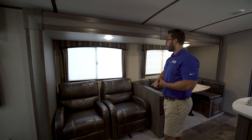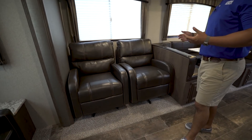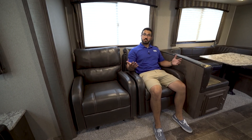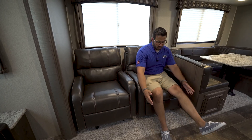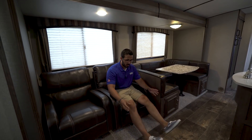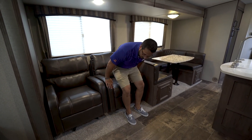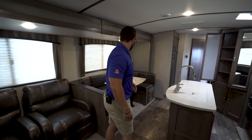Right over here in the super slide, instead of the usual theater seating, they went with a swivel rocker. I kind of like being able to sit and rock while watching TV — it's actually nice. If you want to put your feet up, you can buy a little ottoman from a local store and just rest your feet on it.